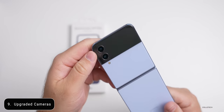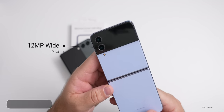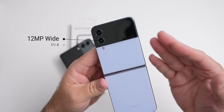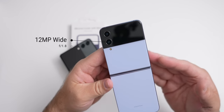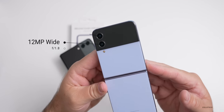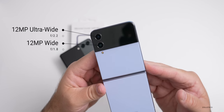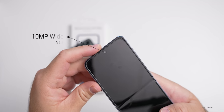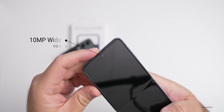There are upgraded cameras: a 12-megapixel wide with an F1.8 aperture and larger pixels for up to 40% better performance in low light, thanks to the camera itself and the new Snapdragon 8 Plus Gen 1. There's also a 12-megapixel ultrawide with an F2.2 aperture. We have a front-facing camera on the display as well — that's a 10-megapixel F2.4.